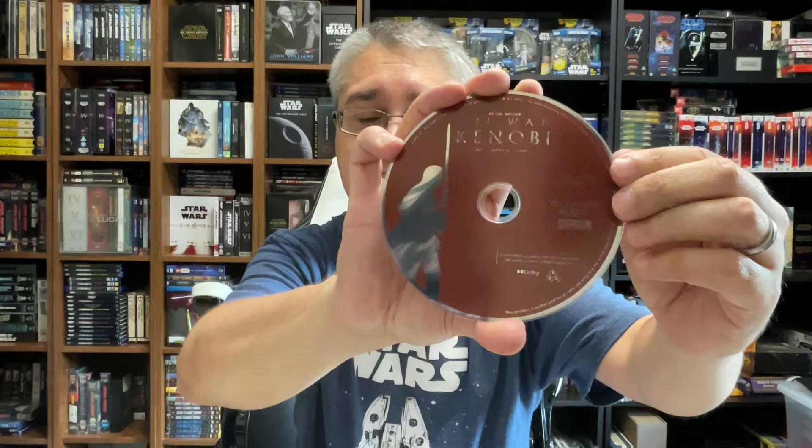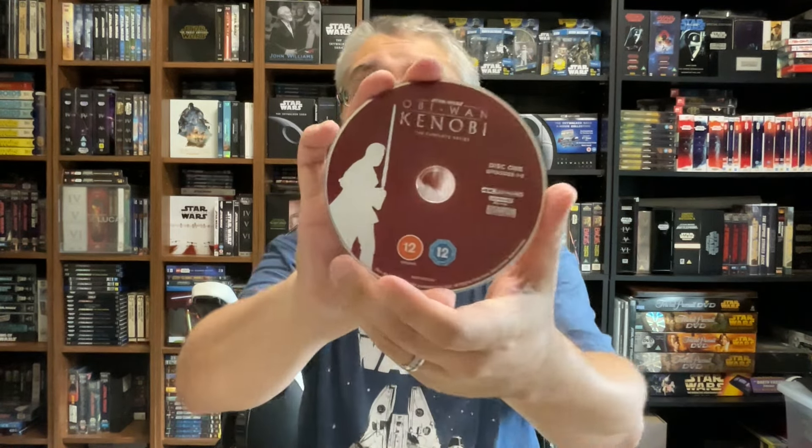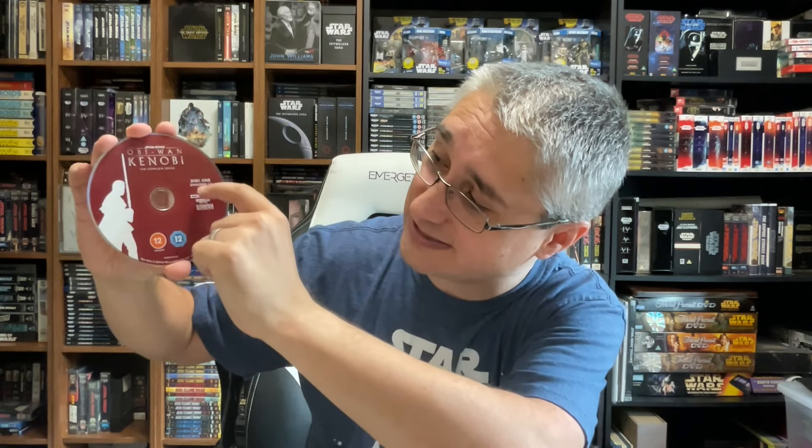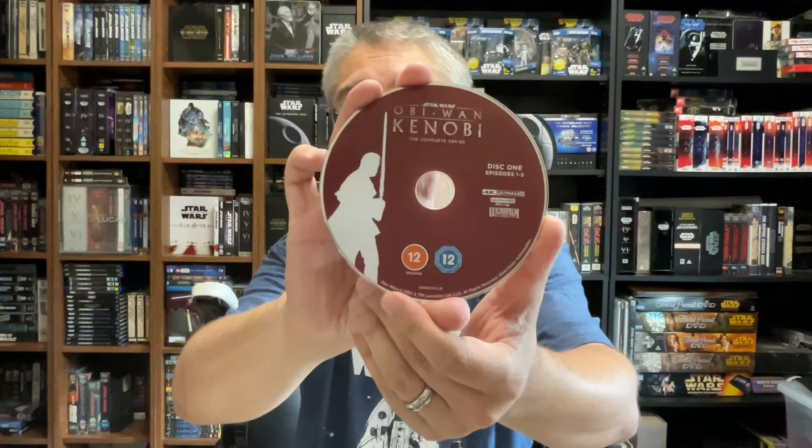As for the discs, we again see what we saw with the Mandalorian. Here's the US version of the first disc of Obi-Wan. The text is a little hard to read — you've got a silhouette, and the idea is that it's like a regular silver disc with a color overlay using cutouts to show words and the silhouette. You're seeing that reflective silver, which looks cool but makes it kind of hard to read. In the UK, they did the same thing they did with Mandalorian — instead of the see-through silver look, they just went with white for all the text and silhouettes, which I think looks a lot cleaner. More plain maybe, but way cleaner and easier to read. So we have: Star Wars Obi-Wan Kenobi, The Complete Series, Disc One, Episodes One through Three, 4K Ultra HD, Ultra HD Blu-ray, Lucasfilm, ratings, legalese, and product number. Just a nice, cleaner-looking setup.